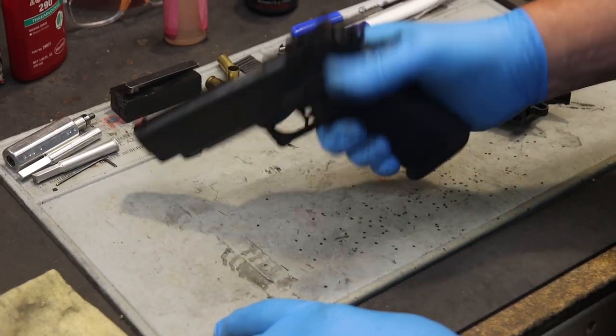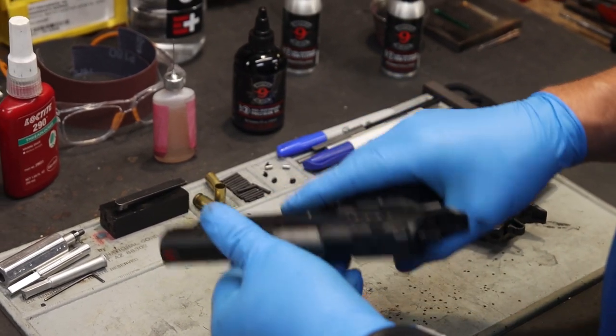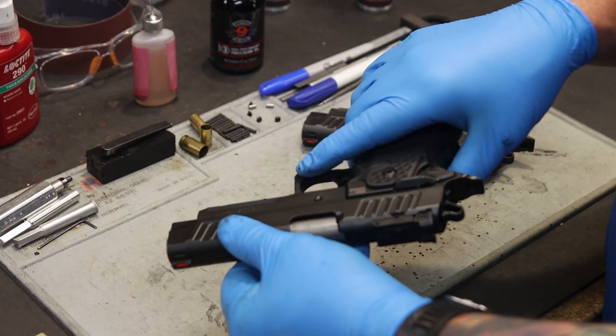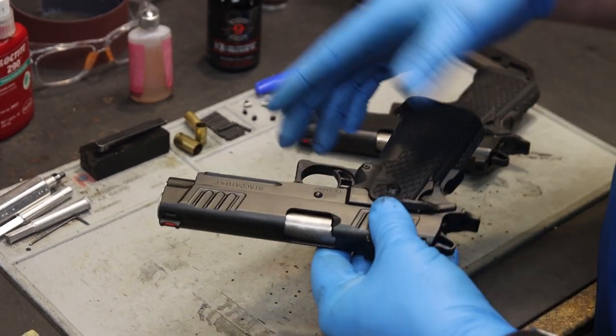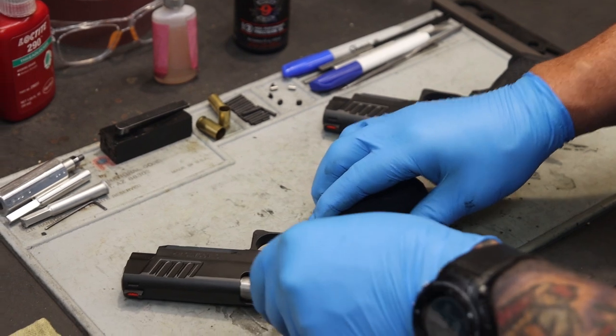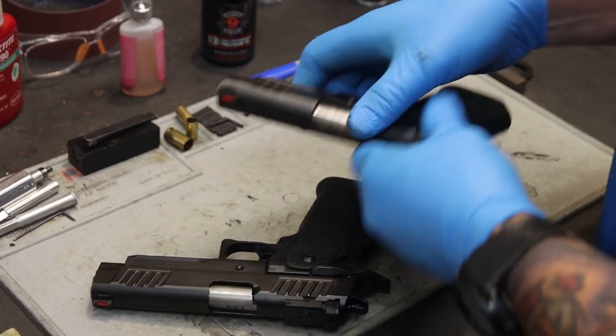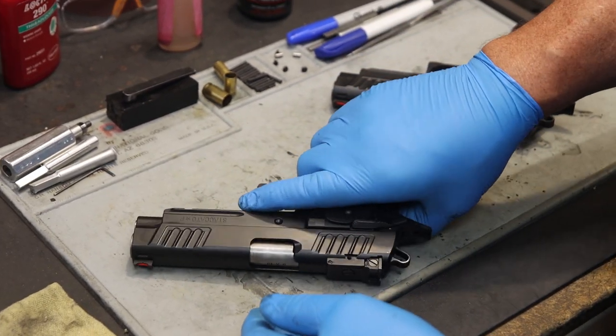Hey folks, Tony from Staccato. Today we're going to talk about disassembly, cleaning, reassembly, and lubrication of the Staccato 2011. We're going to cover one model equipped with the Dawson Tool-less Guide Rod as well as an additional model equipped with the Recoil Master. Let's start off with the Dawson Tool-less Guide Rod.